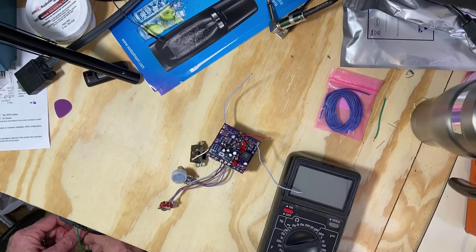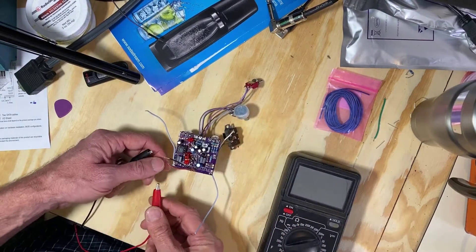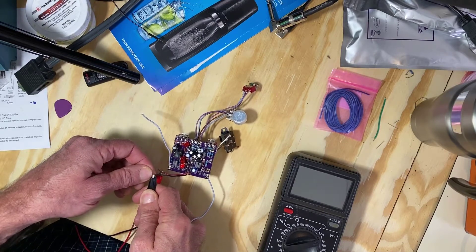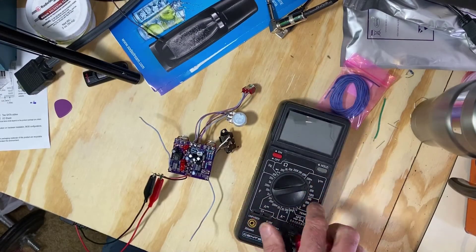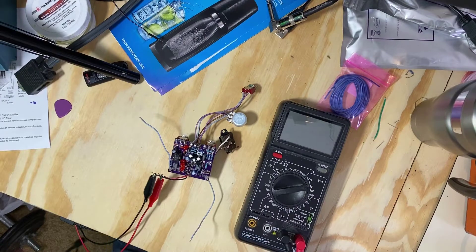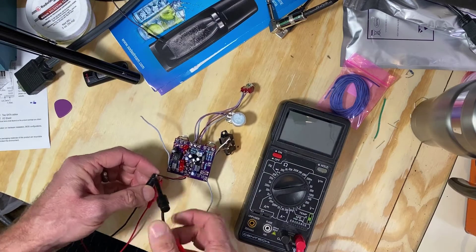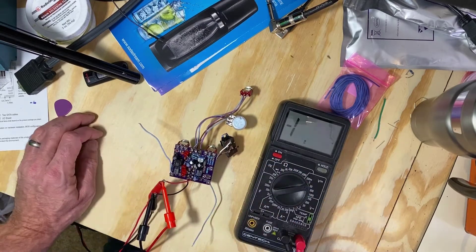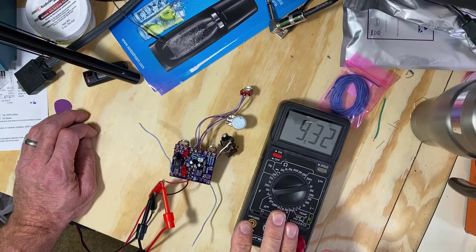Here's our printed circuit board all soldered up. We're going to apply some power to it. We have our multimeter set to DC volts on a 20 range. We're going to test what's coming out of the power supply first. 9.33. 9.32.